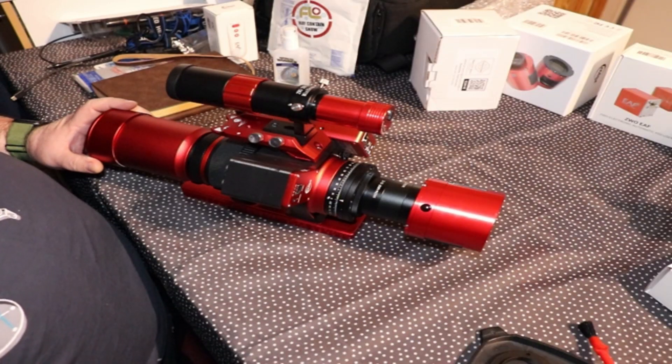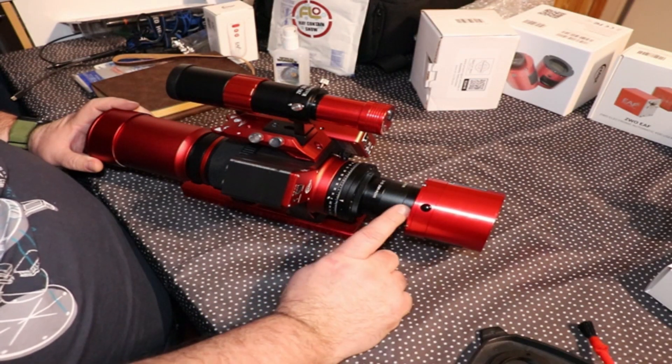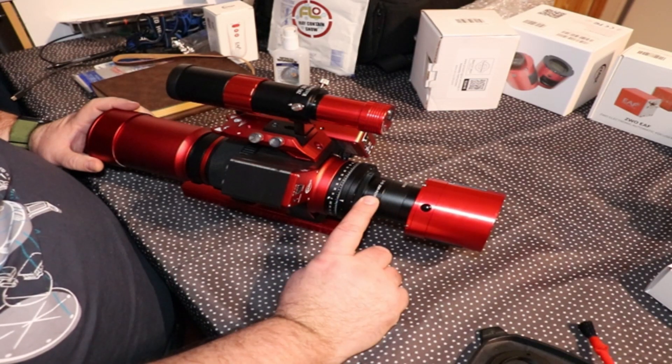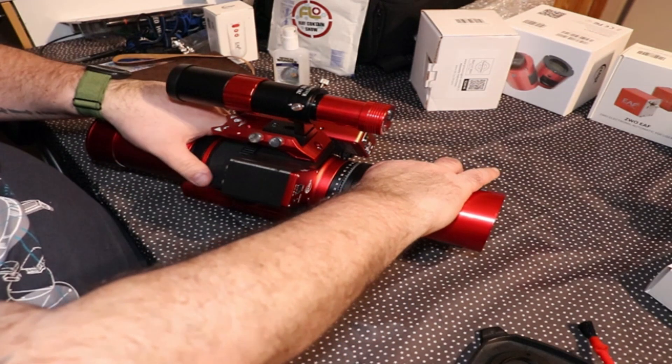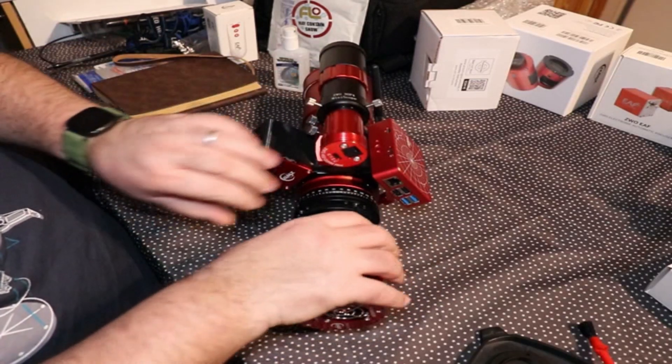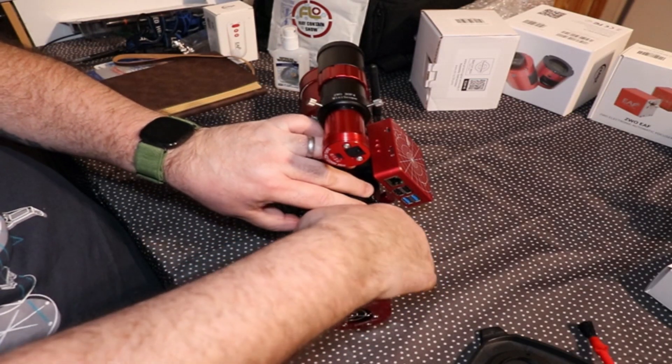The first thing you need to do is take off the camera and remove the backspace. That should just unscrew from the back of the red cap — let's unscrew that now.